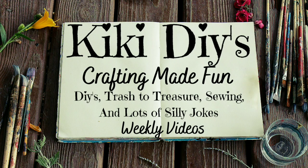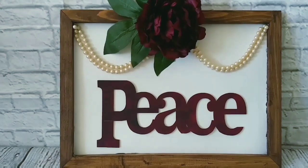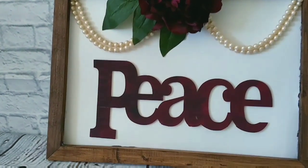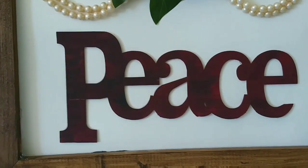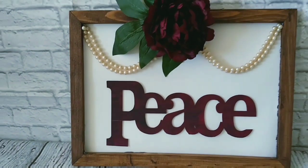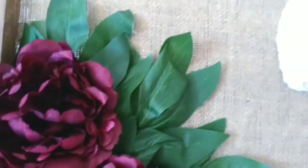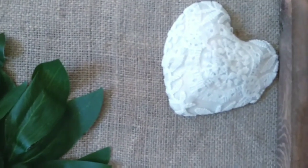Hello guys and welcome to my channel, my name is Kiki. I usually don't like the signs that you can find at stores, so I try to always make mine. This one is an example of what I do love, and this one too, so stay tuned so I can show you how I made them.